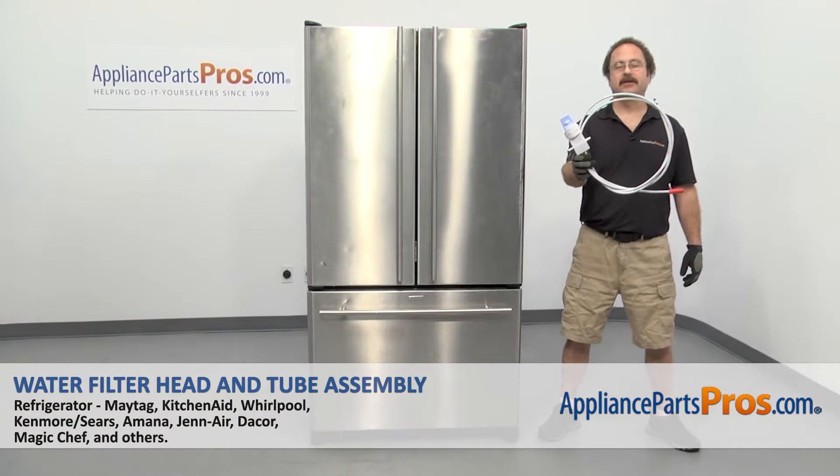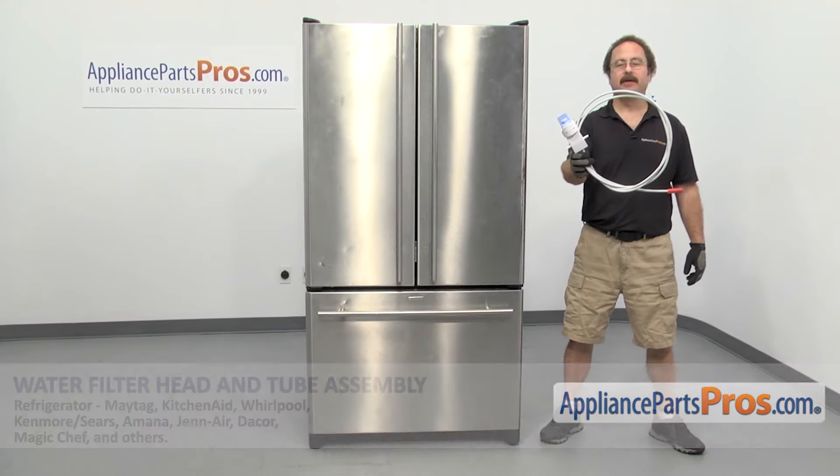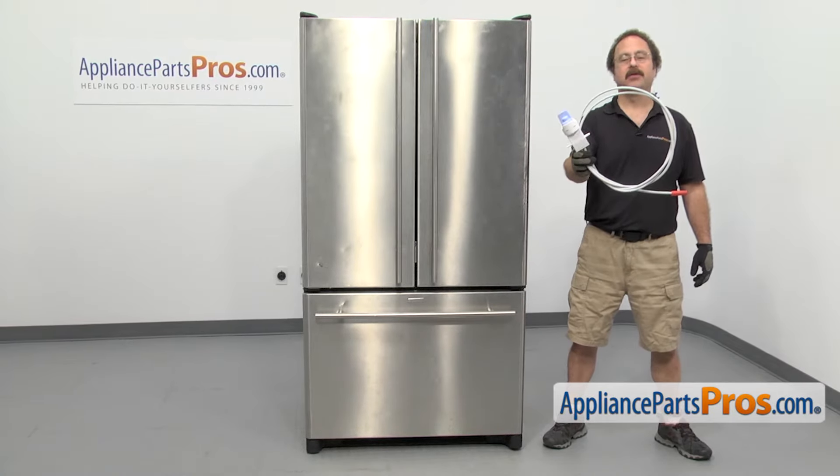In this video, we're going to show you how to change out the GE Air refrigerator water filter head and tube assembly. It's going to be a very easy repair and it'll only take a few minutes. If you already have one of these, great. If not, you can click on the link below or get it at AppliancePartsPros.com.